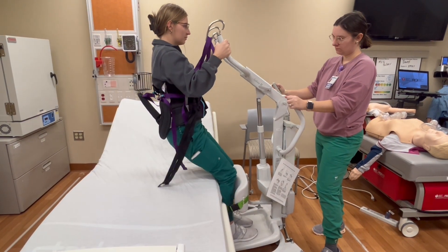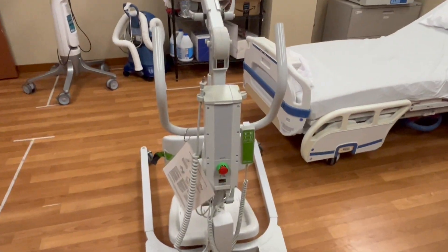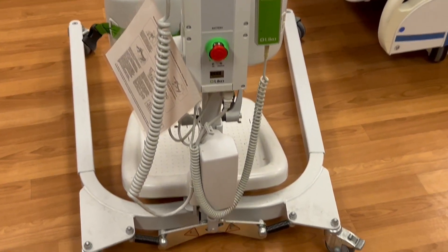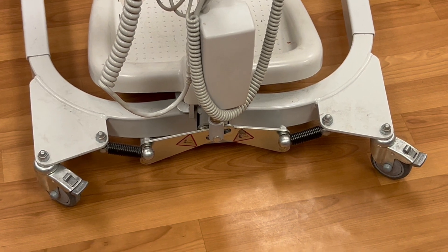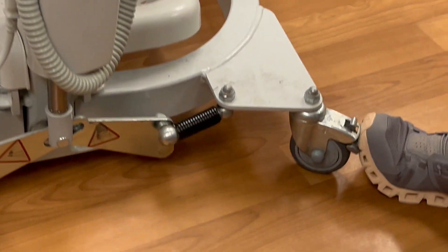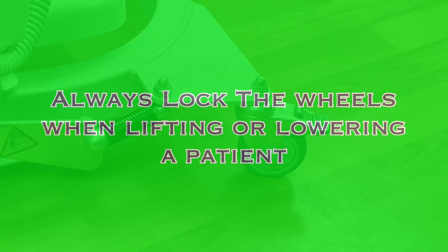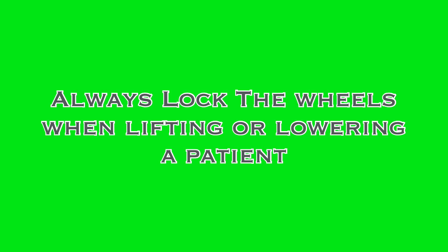The arms will lift and lower to move the patient from seated to standing and back to seated. On the provider side of the device, you have access to everything needed to control the Sabina 2. The wheels on the back of the lift are lockable. Lock them by stepping down on the mechanism. Unlock them by pushing the lifted tab forward with your toe. Whenever you are lifting or lowering a patient with this equipment, you must lock the wheels.